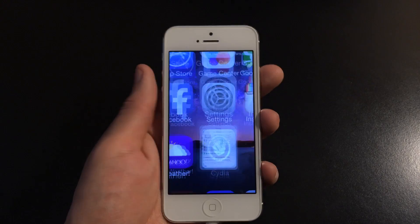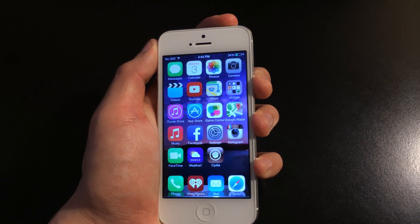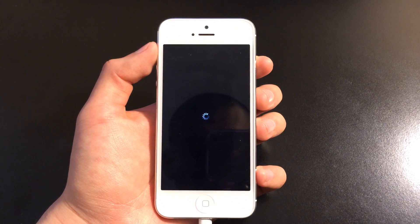So the first step is you want to turn off your iPhone, iPod Touch or iPad. We're going to go ahead and slide to power off, and then we're going to wait for the wheel to finish to fully turn off.